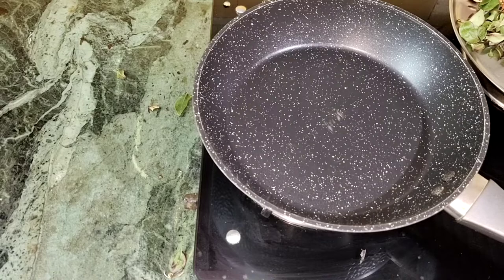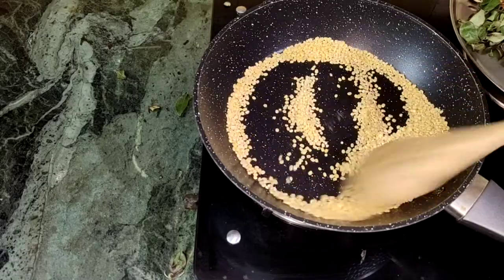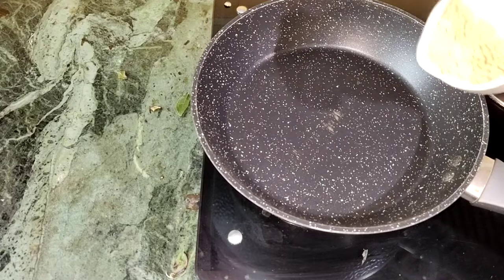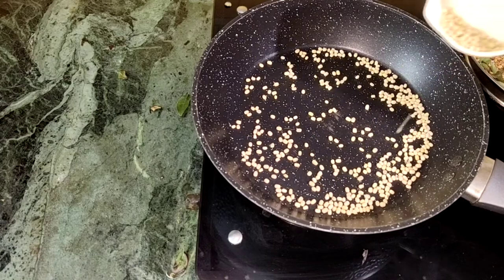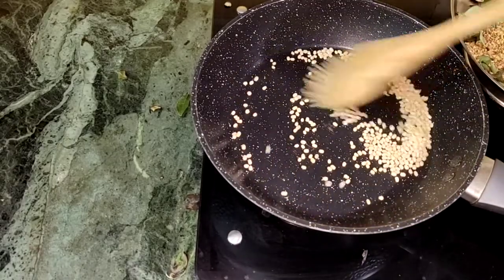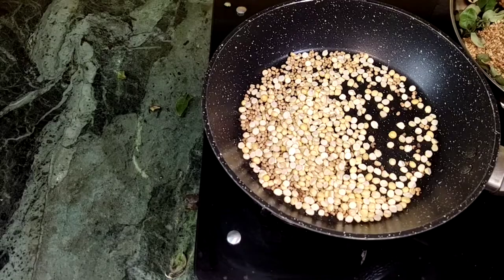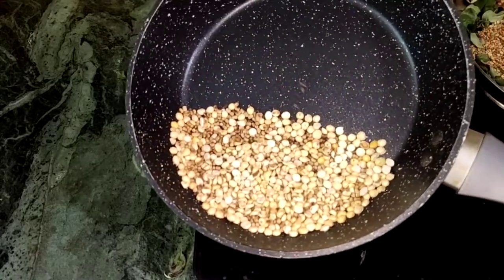Add the passip paste. Add 1 tablespoon of the authentic andhra. Let's cook a little bit. Add 1 tbsp to the plate.